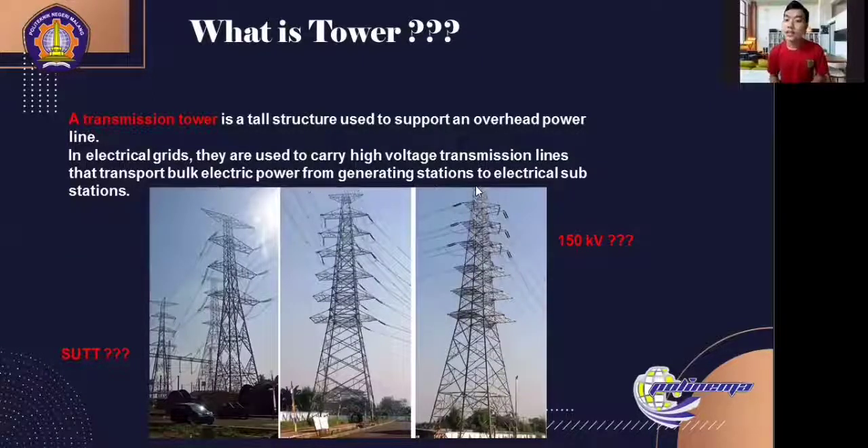For network configuration, transmission generally uses single or double circuits, where one circuit consists of three phases with three or four wires and one natural conductor wire. On the Java island, the 150kV transmission has been installed in an interconnection ring system. Meanwhile, in other large islands, it is being developed into an interconnection ring system.